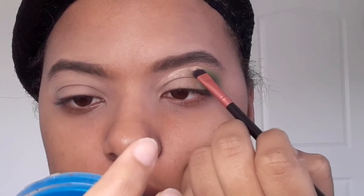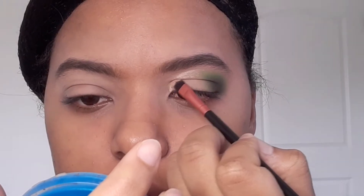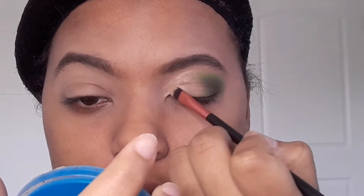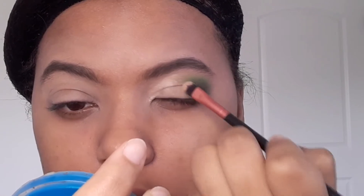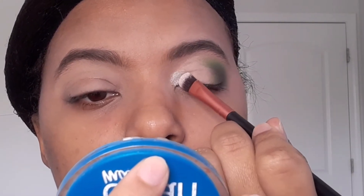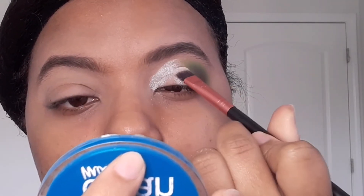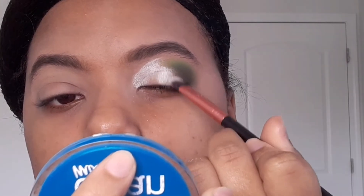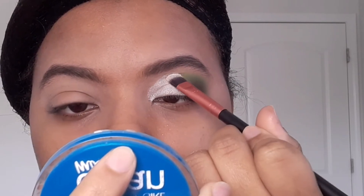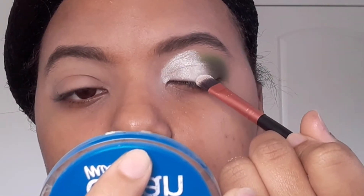El siguiente paso es con una brocha plana y delgada: agregamos concealer y marcamos nuestra cuenca. Con otra brocha plana vamos a agregar la tonalidad plateada. Es por eso que colocamos todo el concealer primero, y este plateado tiene un poquito de brillo, lo cual me gusta porque resalta en nuestro ojo y le da más cuerpo. Vamos agregándolo a toquecitos para que ese color se vea bien iluminante y resaltante.